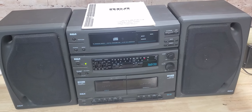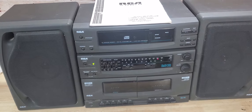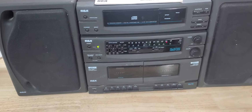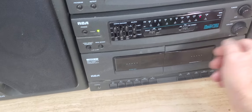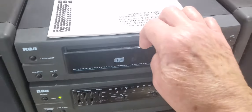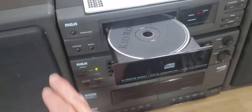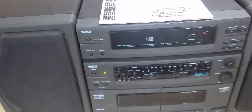This is a review of the RCA Compact Audio System RP8530 — a CD player and dual cassette. The radio works. The CD drawer sticks once in a while. It has a really good sound.